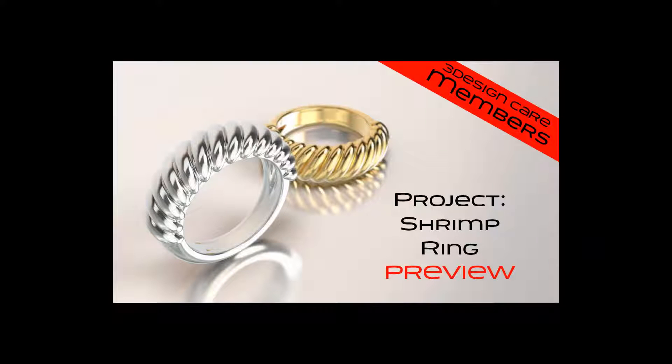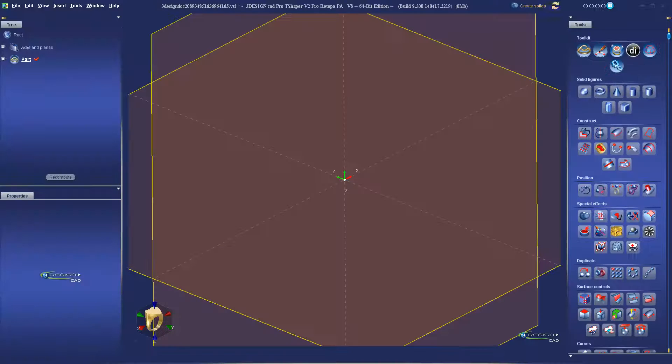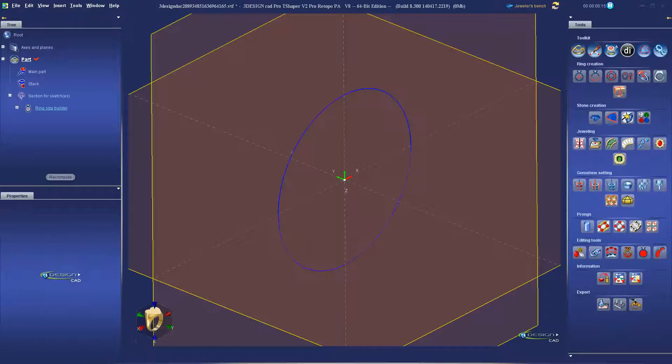Here's a quick preview of how to build a classic shrimp ring. The full video is available to 3designcare members in the training lounge. In the full video, I'll show you how to build this project step-by-step.